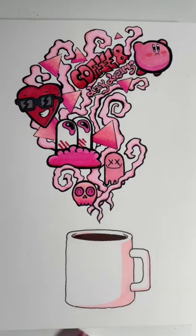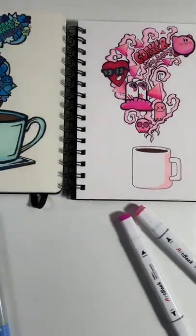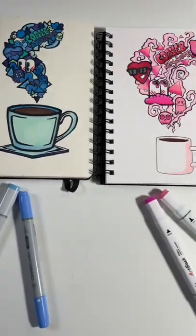But how does it compare to Copics? On the left hand side is a drawing I did from a while back using the expensive markers.